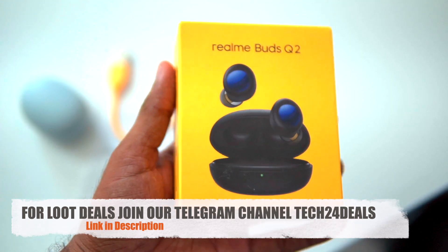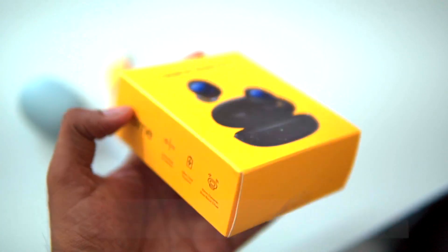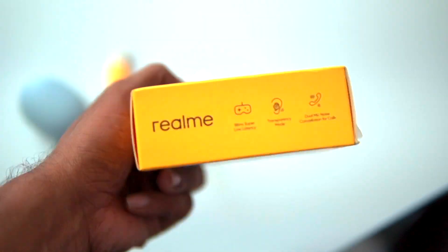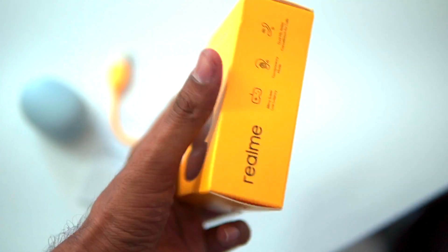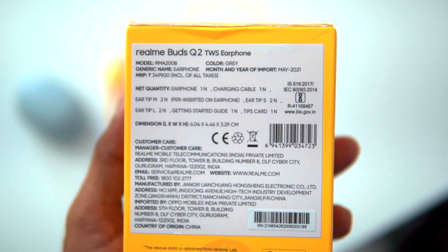The Realme Buds Q2 features ANC, a 28mm driver, and 10mm dynamic driver. It has 88ms super low latency mode for gaming, transparency mode, and dual mic noise cancellation for calls. The listed price is ₹3499, but you can find it for ₹2499. There is a link in the description.